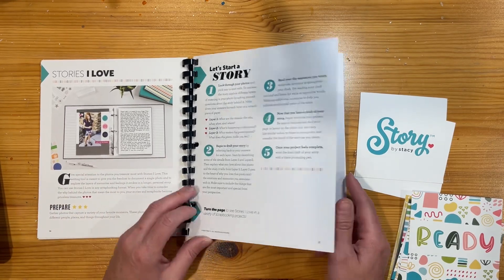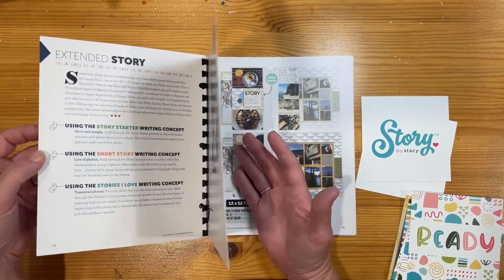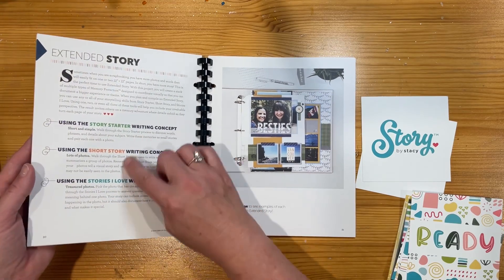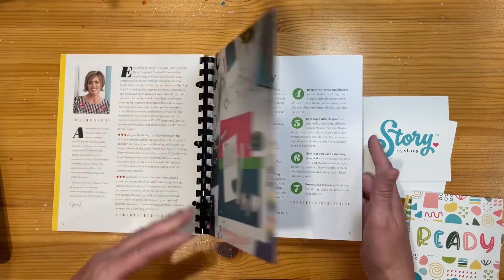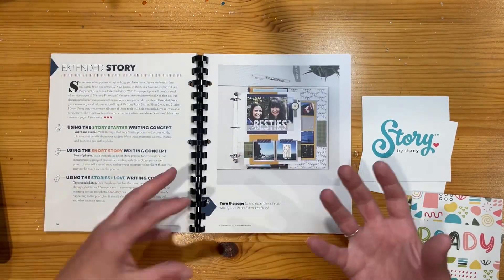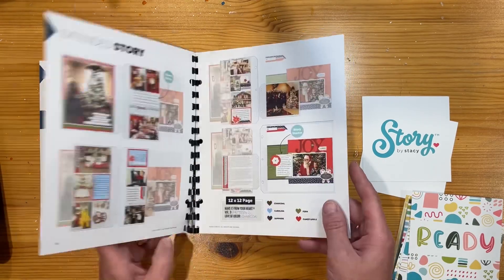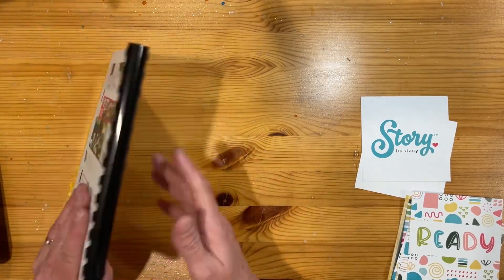There are a few different sections in the book — Stories I Love, Extended Story, Story Starter, and Short Story. It's got some writing concepts you can pull through. It's really good if you're stuck on what to say, how to tell a story, or you're not much of a writer. There's some really cool stuff in these little books and I'm pretty sure they're still available on the website.